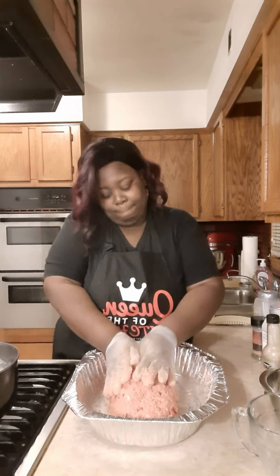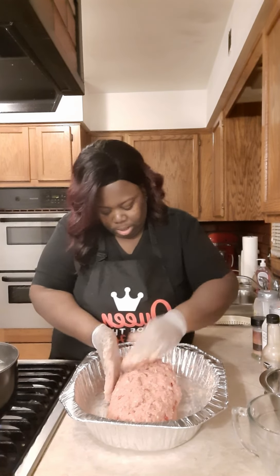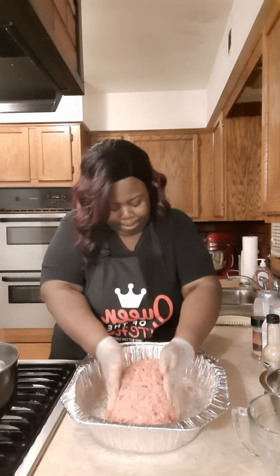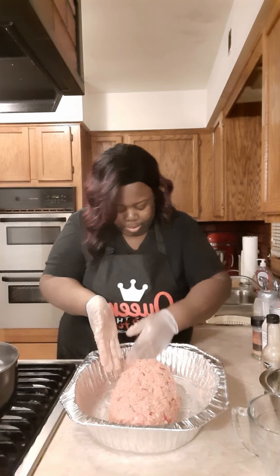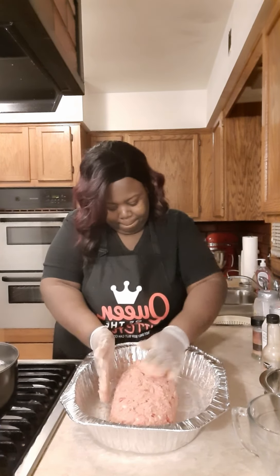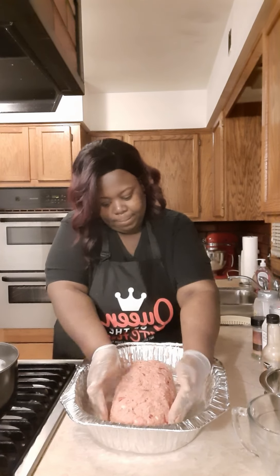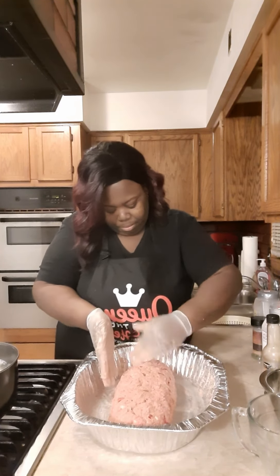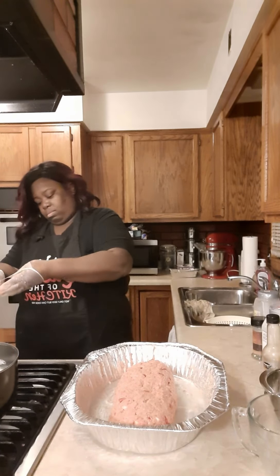Now we're going to form it into a little loaf. If you don't want to do a little loaf, you can make individual little meatloaf patties. We're doing a little loaf here today. It is formed. Take the gloves off, throw them in the garbage, and go on to the next step.